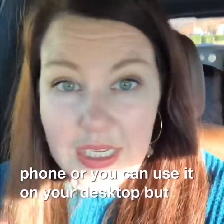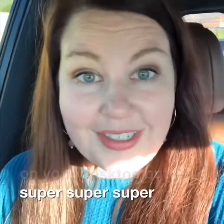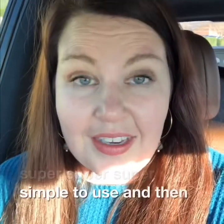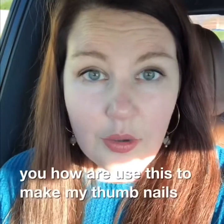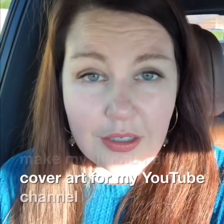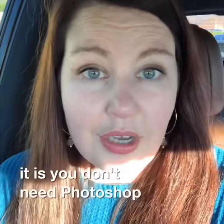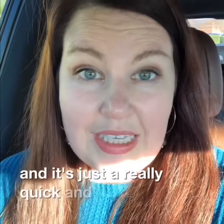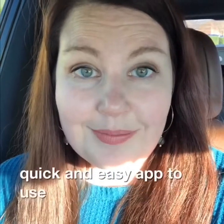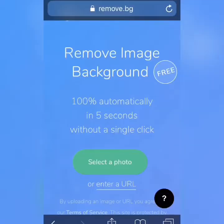It's super simple to use. In another video I'll show you how I use this to make my thumbnails or cover art for my YouTube channel and how simple it is. You don't need Photoshop, it doesn't cost anything, and it's just a really quick and easy app to use.